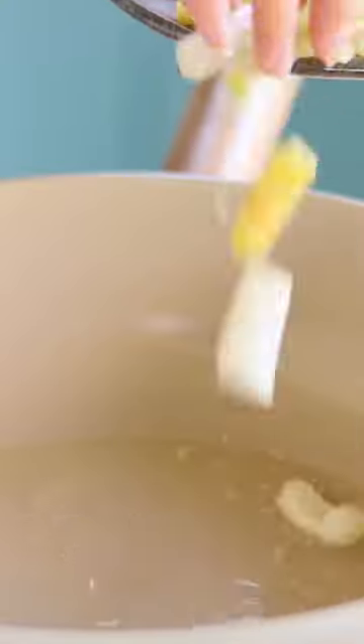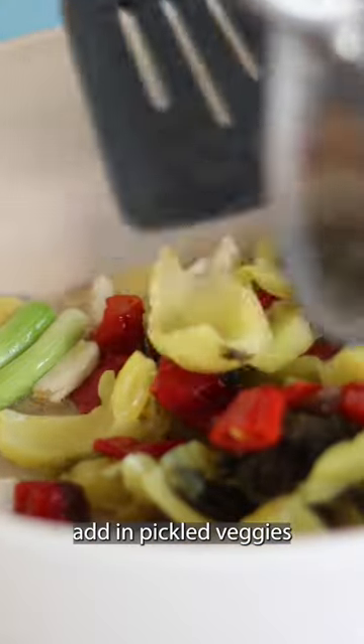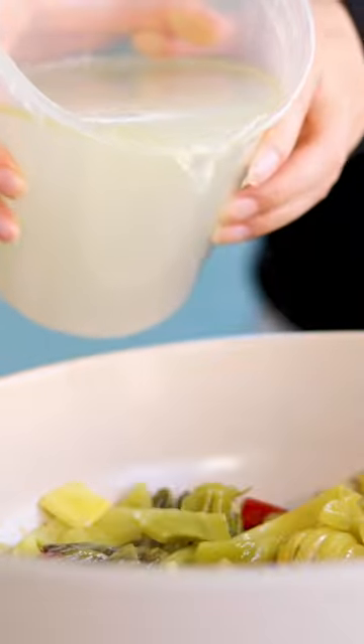Add some oil to the pan, drop in the aromatics, and fry until slightly brown. Add in the pickled veggies and stir fry immediately until fragrant. Add in 3 cups of stock, then add in the fish slices one by one.